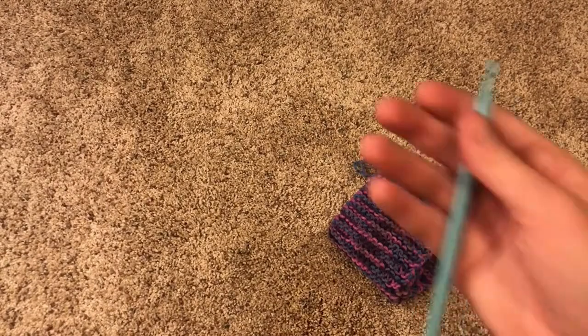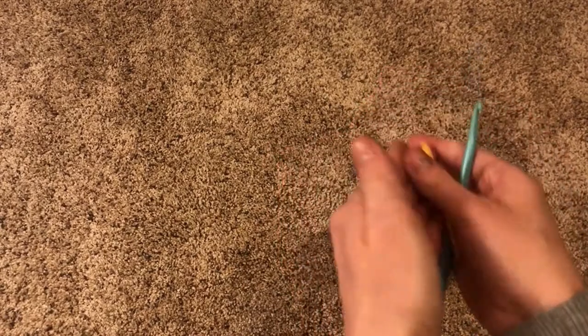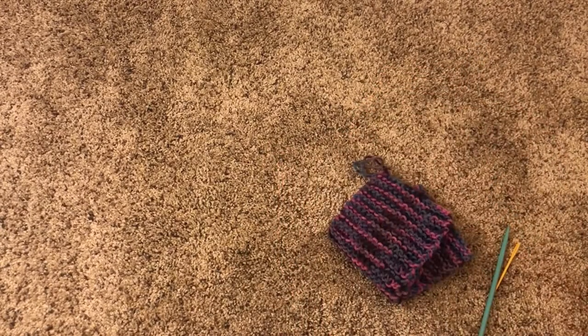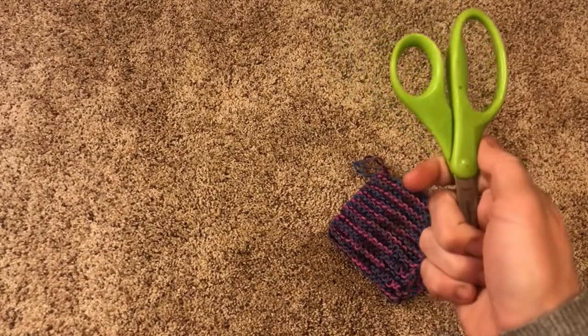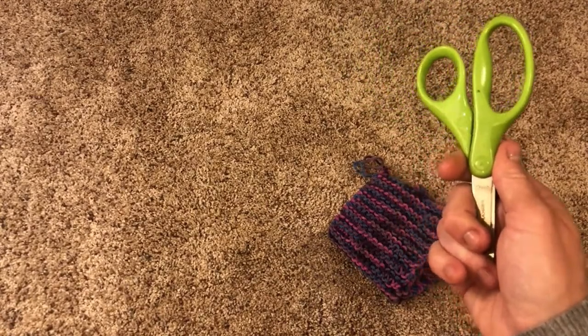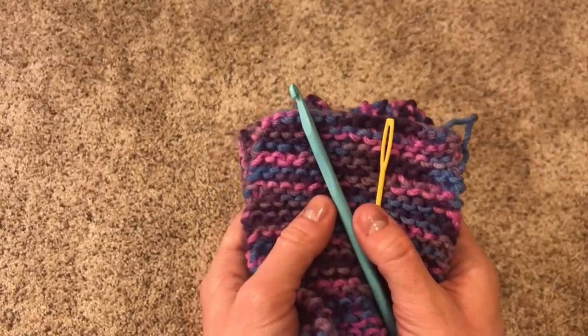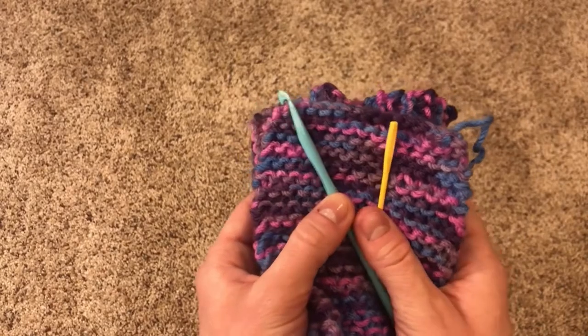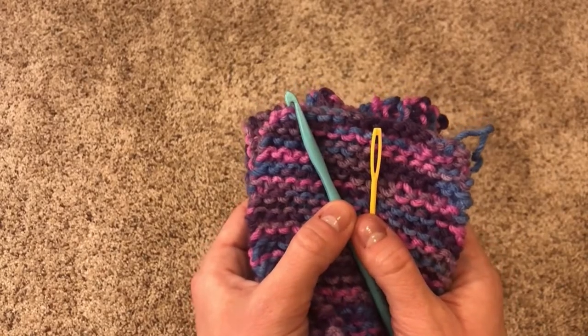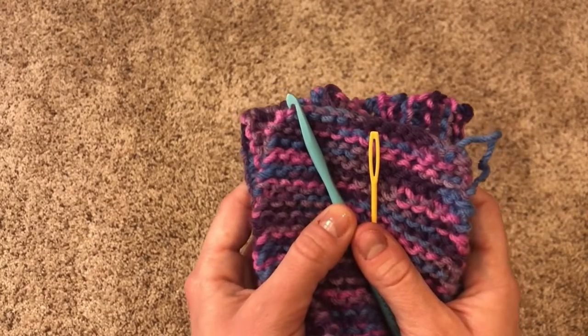You could weave the tails in with a crochet hook or a tapestry needle. But if you don't have either of those, it's totally okay to just snip them off. I'm going to show you how to do it all three ways. There is a proper, fancy way to weave in your tails, but it's very difficult. So instead, I'm going to show you a beginner way that will work just fine and be much easier.